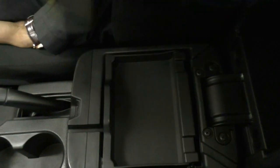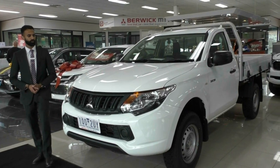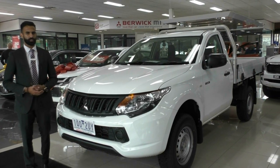There isn't much more of the interior to pan around, but quickly panning around the dash, you will notice it is in good condition — no cracks and minimal wear all throughout the interior of this vehicle. Thank you so much for taking the time to watch the walk-around video on this beautiful Triton. As you can see, it is in remarkable condition for its age.